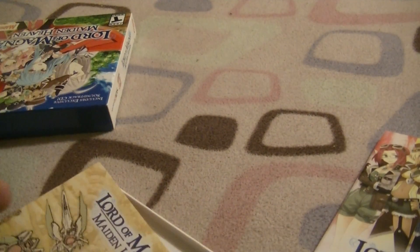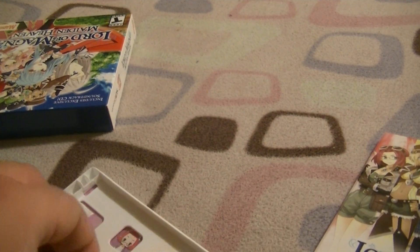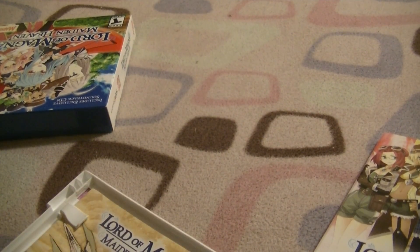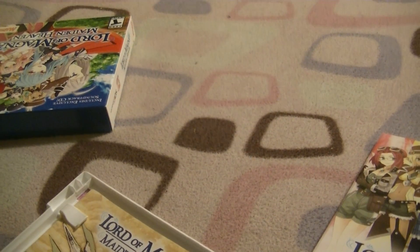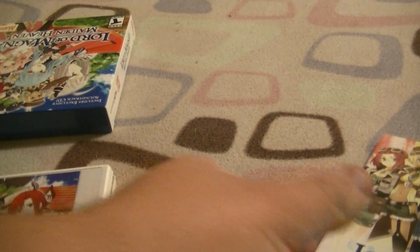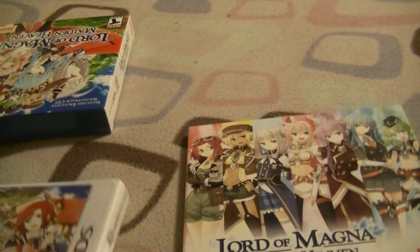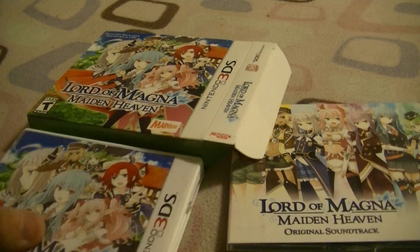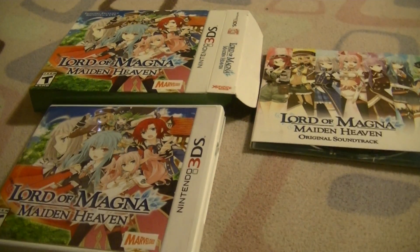Well I hope you guys like this little unboxing here. I'm glad to have opened this actually — I know it probably destroyed a lot of value taking off the seal, but it's always cool opening these up and seeing what's in them. I'm going to get to play it now, and I'm also going to put this soundtrack right on my iTunes right away. If you guys liked this video, tell me what you think. Jimmy the Infernoaper, signing out.